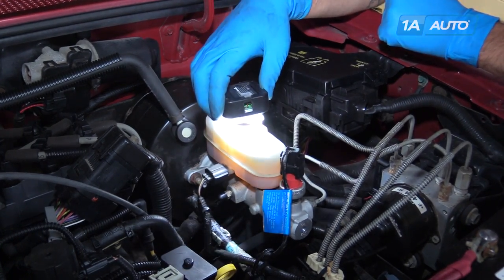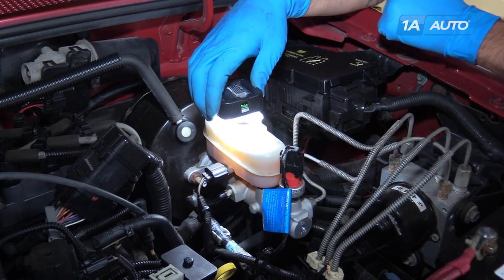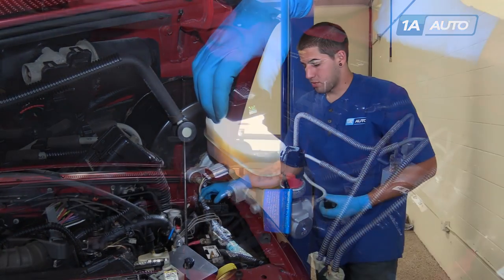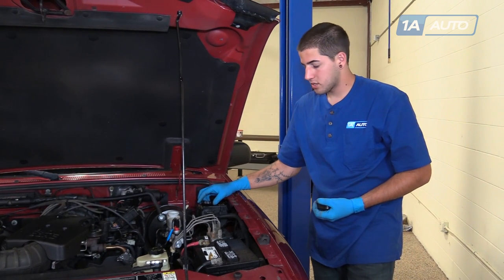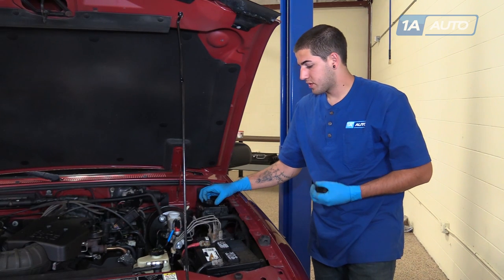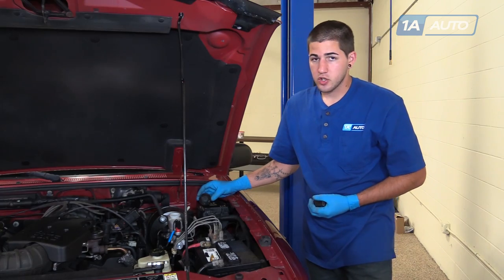These discolorations are signs that the brake fluid has become contaminated with water and other types of contaminants. This can reduce braking efficiency, cause premature wear of brake lines, cylinders, and seals in the brake system. So a simple drain and fill procedure followed by a thorough bleed will get your brakes back up and stopping like they should.